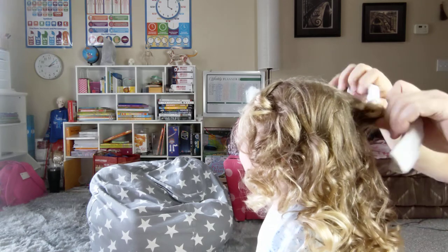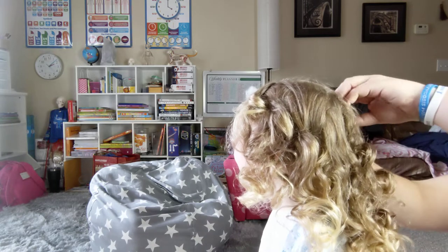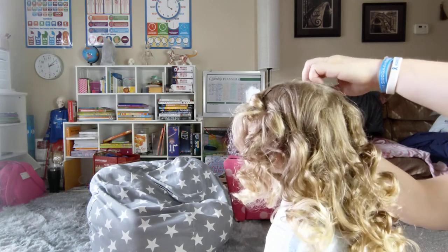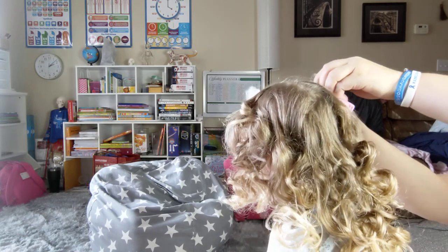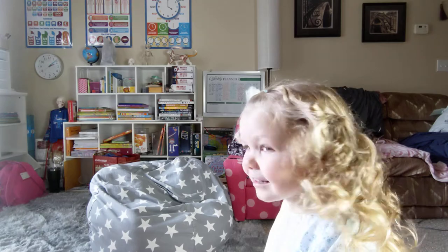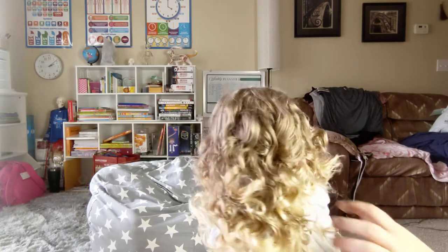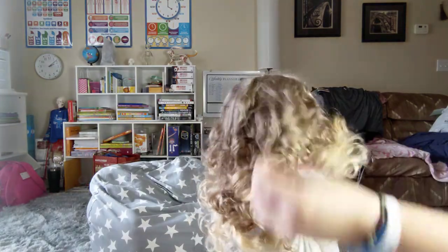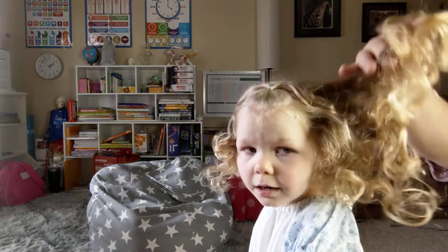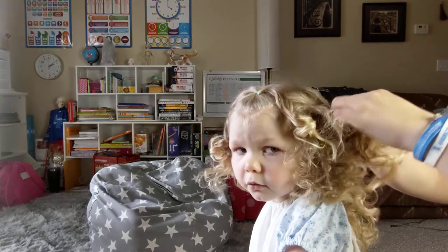I'm so excited to show them my whole head when it's all out, because it's going to look so beautiful. Last one. All right, look at that. So that is untreated, just straight out of the sock rollers — all the way around curls. And you don't want to comb these out, so you can just separate them with your fingers.